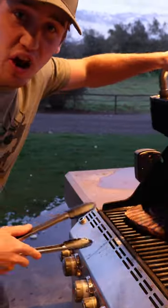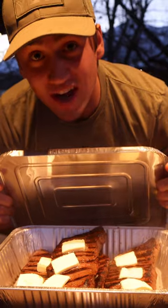Now it's time to get it off direct heat. We put butter on. Now we rest.